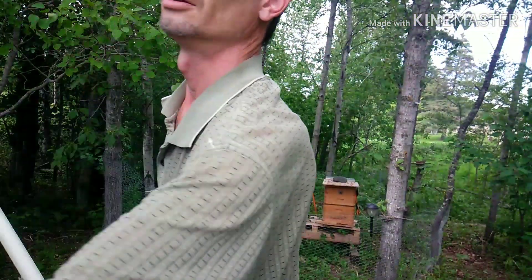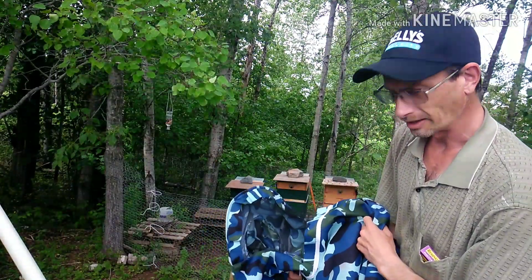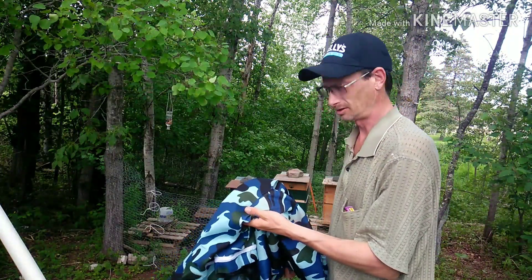Good afternoon everyone. My name is Andrew. I'm the founder of the Great Lakes Honey Beekeepers Association up in northern Wisconsin.